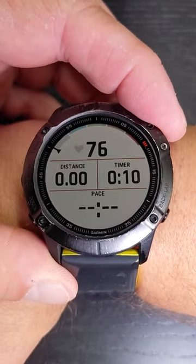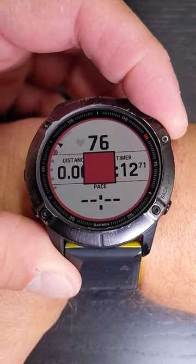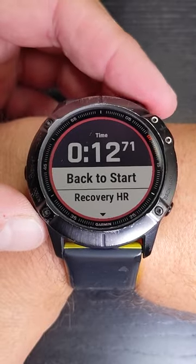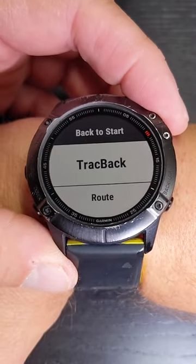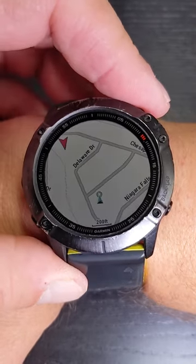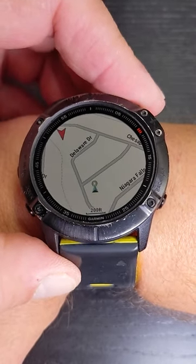For the post-run loopback, go ahead and stop your run once you get to the point where you want to turn around. Come down here and select back to start. You'll have two options: trackback and a route. The trackback shows you how to get back based on navigation.